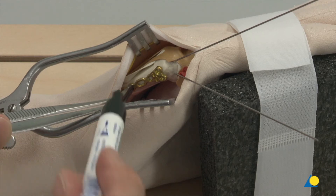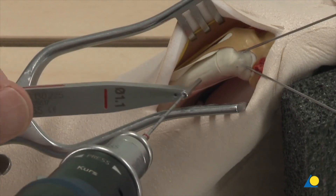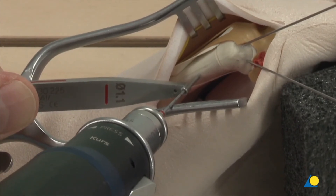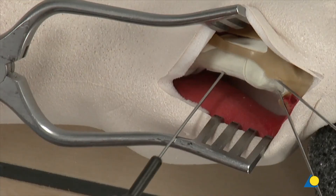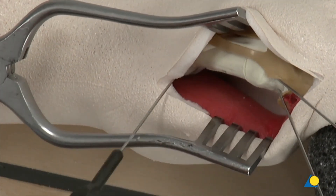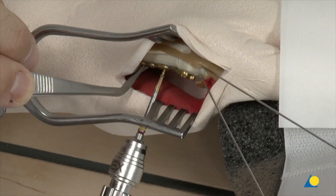The first hole is marked on the bone through the elongated hole of the selected plate. The hole is drilled through both cortices using the 1.1 mm drill bit and 1.1 double drill guide. The depth is measured, the plate is held with the plate holder, and the first cortex screw is inserted through the elongated hole.